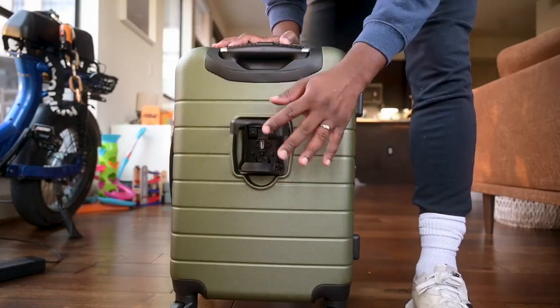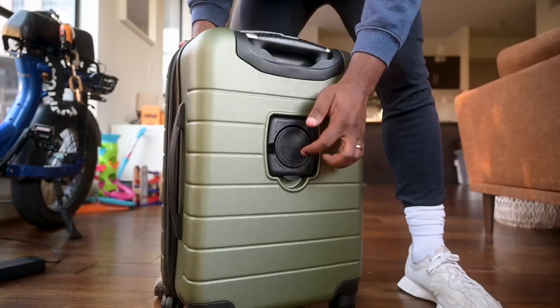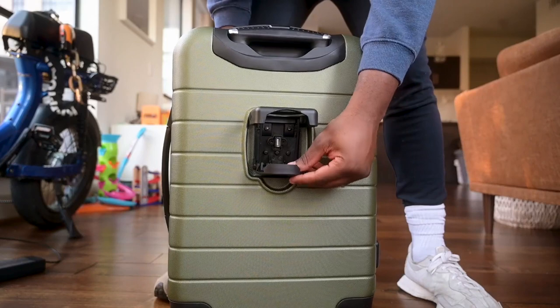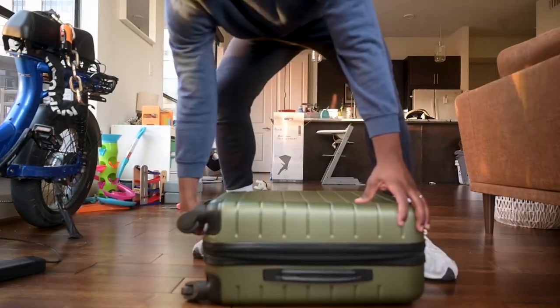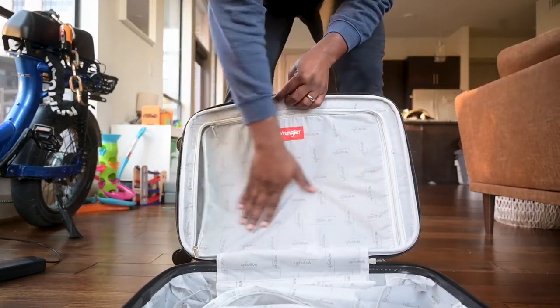The thing that I love about the Wrangler brand is they always have quality, and I was wanting this thing to still protect my stuff. The cup holder is solid — I'm not worried about that breaking or that being a weak part of the suitcase. Diving into the inside of this case, you're really going to appreciate the zippers because they're not going to break. Definitely made to last.